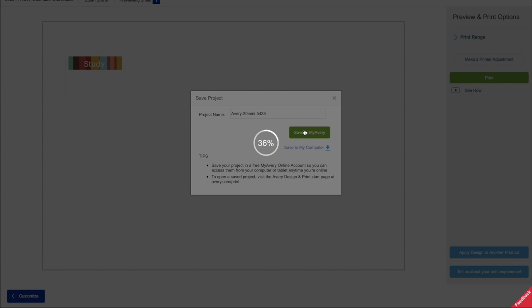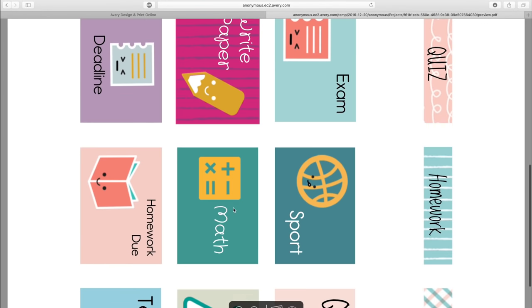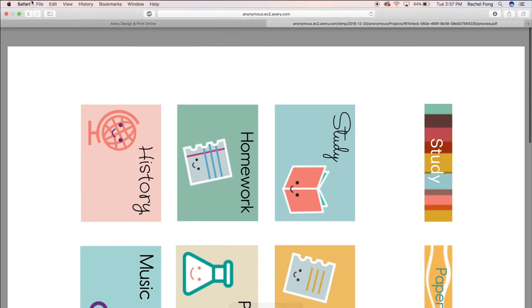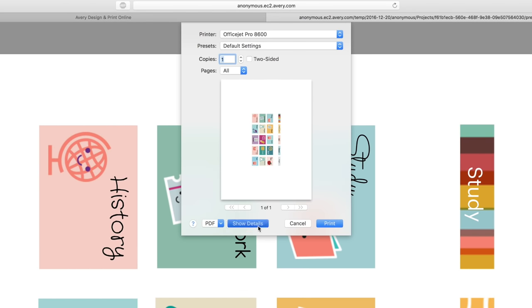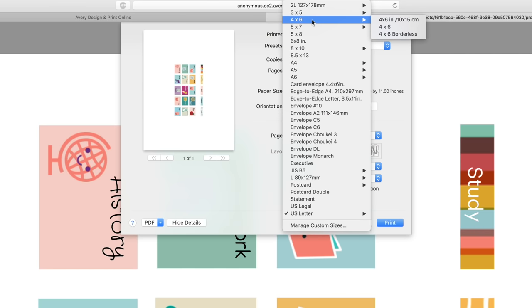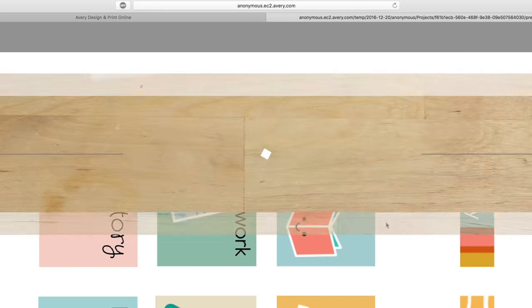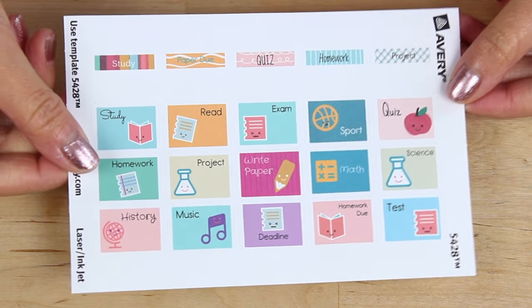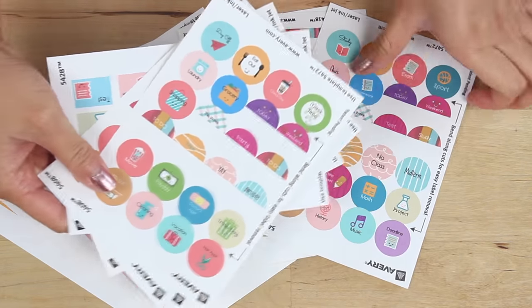Then it'll generate your PDF — just open that up and here is your PDF all ready to print. Go to File, Print, then Show Details. For these smaller labels you want to make sure you select 4x6, which is just a photo size, then hit print and you are good to go. Look how cute these turn out — I absolutely love these. I printed off so many designs because you can never have too many stickers.